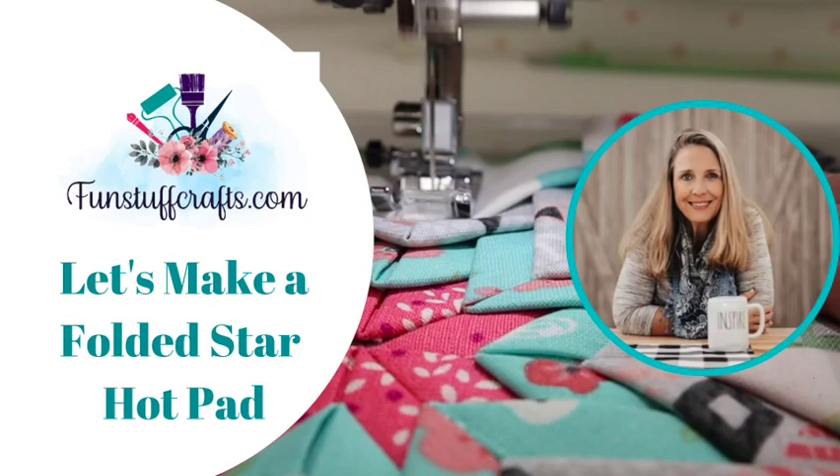Hey crafters! Lisa here from Fun Stuff Crafts. So glad you could join me for another Inspiration Friday. This project is the second in our series of our 30-day challenge to use the supplies that you have on hand. Stay tuned for this great tutorial on a Folded Star Hot Pad.